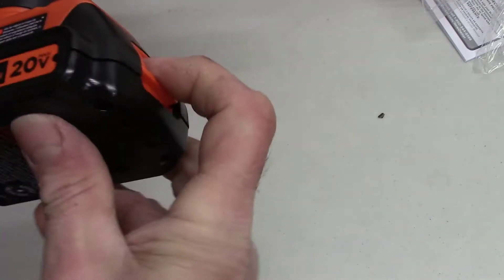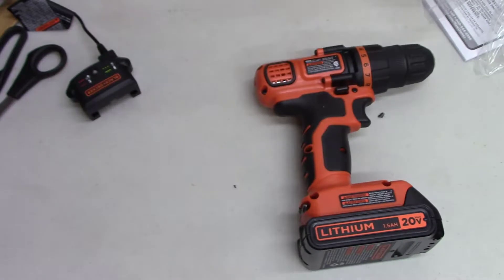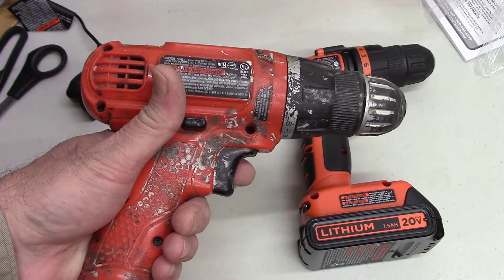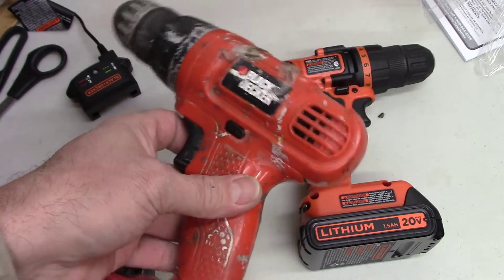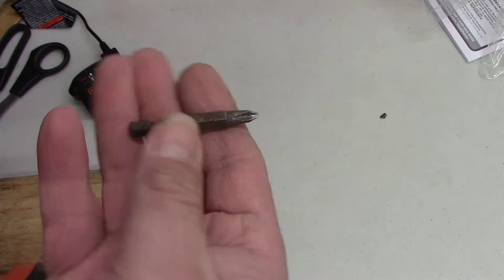The battery slides on like this, and to take it off you pull down here. Before I forget — don't just throw out your old drill. I saw a paper hanging at Lowe's right at the front counter, behind the contractor desk, and they'll give you a trade-in on your old drill. I think it was for a Cobalt drill, only for a limited time, and I missed it by a couple months, but they probably run it once a year.